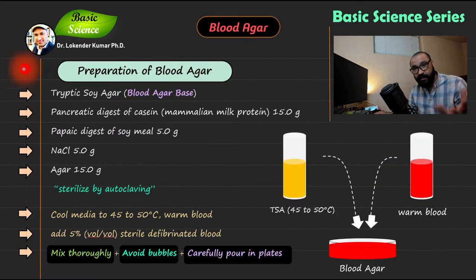Moving to the second slide on how to prepare blood agar: first, you need a blood agar base, also known as tryptic soya agar. It contains pancreatic digest of casein (a mammalian milk protein) at 15 grams, peptic digest of soya meal at 5 grams, NaCl salt as an important component for microbial growth, and agar base to solidify the media.